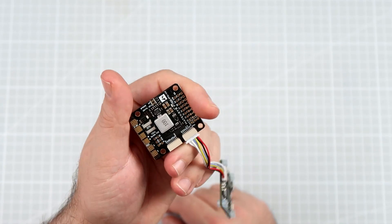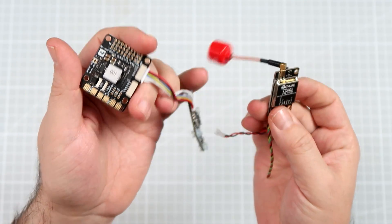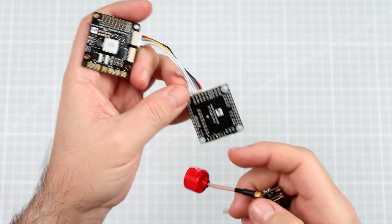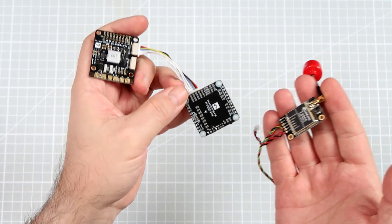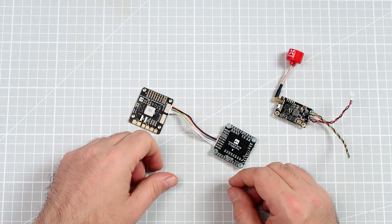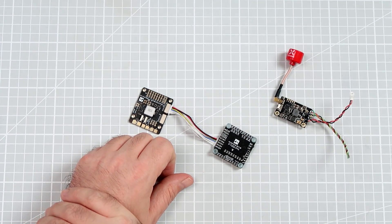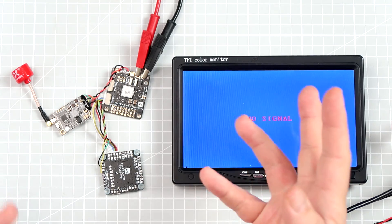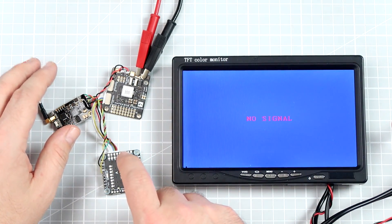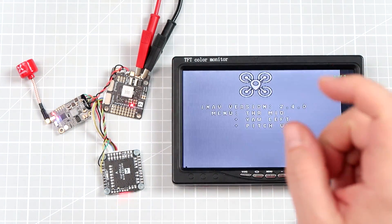I think there's only one thing left to do — I'll connect the VTX and we'll see if the graphical OSD on this thing really works, and if it's any better than the traditional character OSD we use right now. The hardware is here: relatively simple — a VTX receiver and the Matek F722PX. I know it works because I checked before I started recording.